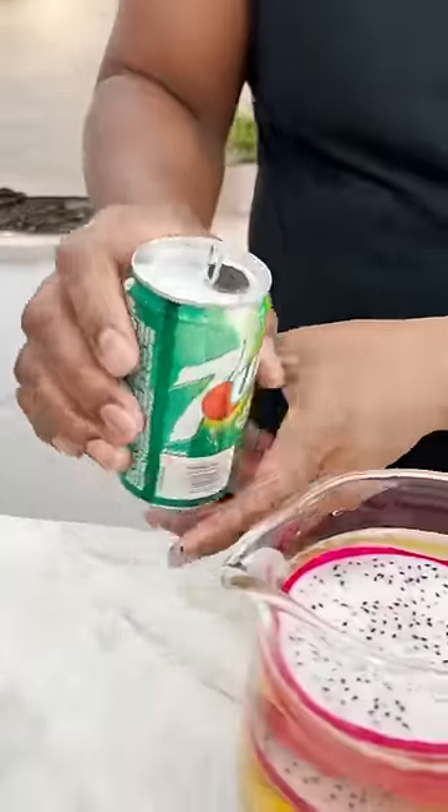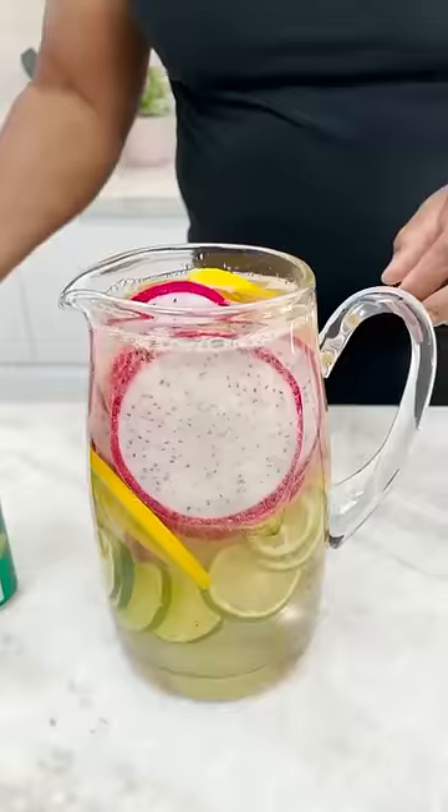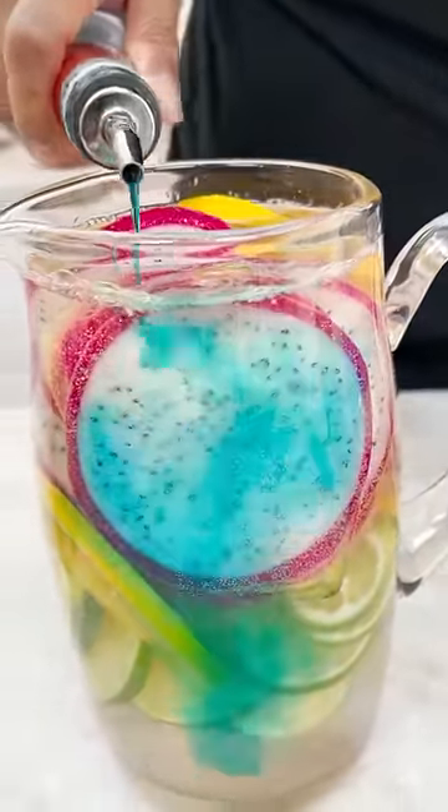Now we come in with some 7-Up, just a little mixer, okay. Now you come over the top to polish it off with just a little bit of blue curaçao and just watch that run down there.